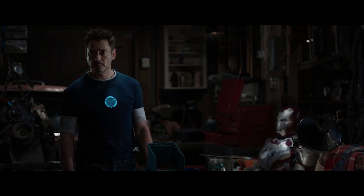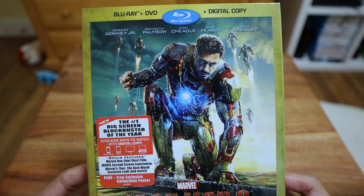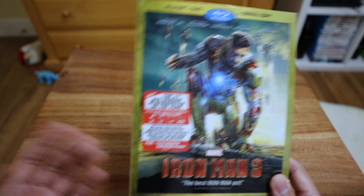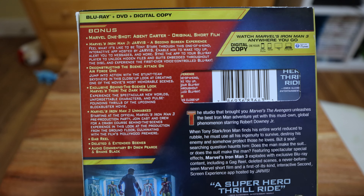Next we have Iron Man 3. I haven't seen this one in a while, but I believe it was kind of the weakest one in the trilogy. Still, it's Iron Man — he started the whole thing and it was pretty good. At least we got to see all the new different suits. The enemy was kind of weak — there was a fake enemy — it wasn't perfect but it was still pretty good.